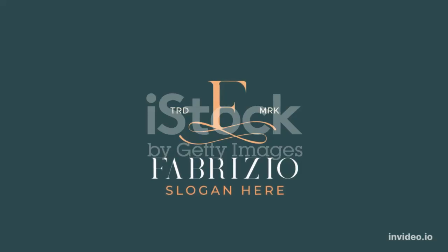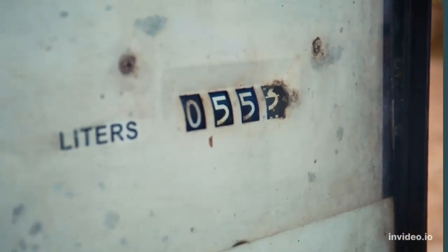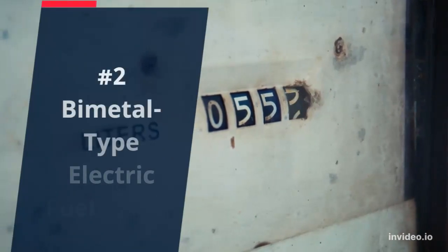When the ignition switch is turned on, current from the battery flows through the two coils. This produces a magnetic field that acts on the armature to which the pointer is attached. When the tank is full and the float is up, the resistance in the tank unit is high. The current flowing through the E coil also flows through the F coil, and the armature is pulled to the right so that the pointer indicates on the F side of the dial. When the tank begins to empty, the float goes down and the resistance of the unit drops. Thus, more of the current flowing through the E coil passes through the tank unit.